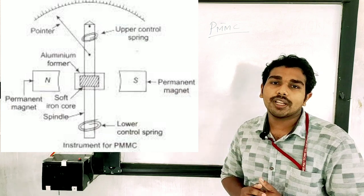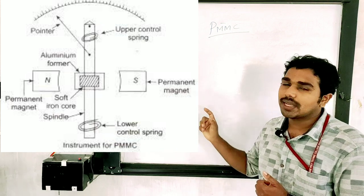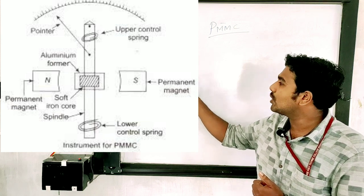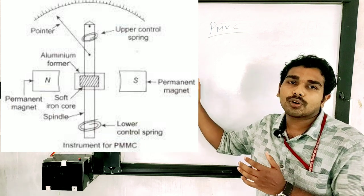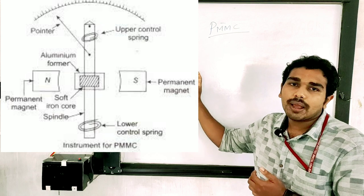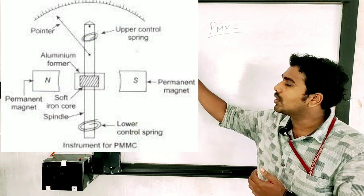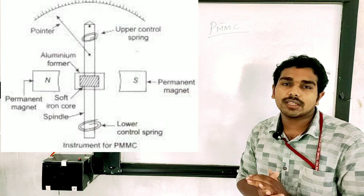A PMMC instrument is working as follows: if you are looking at the figure, we are looking at the two springs. The current is flowing; if you are using the current, the current flows and rotates. The current interacts with the magnet, causing that coil to move. That movement is translated to the pointer.